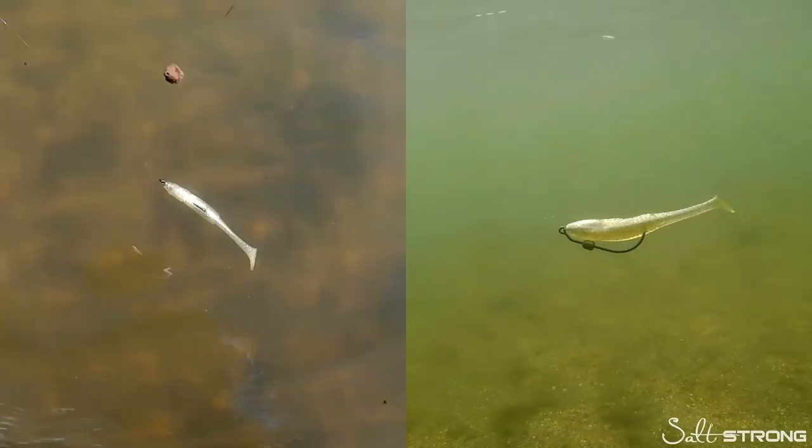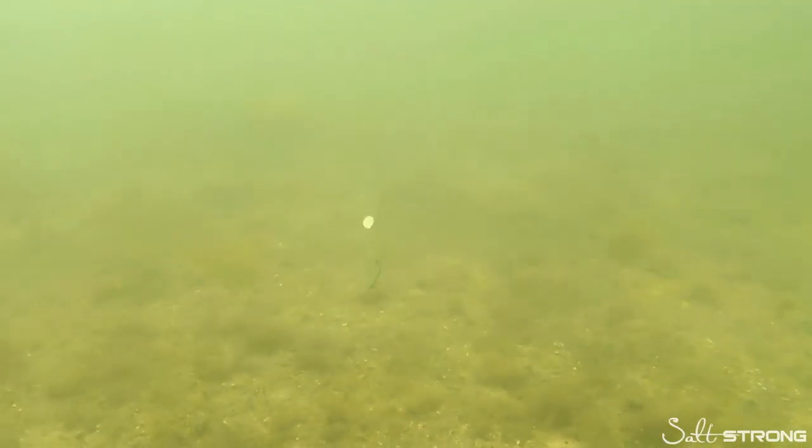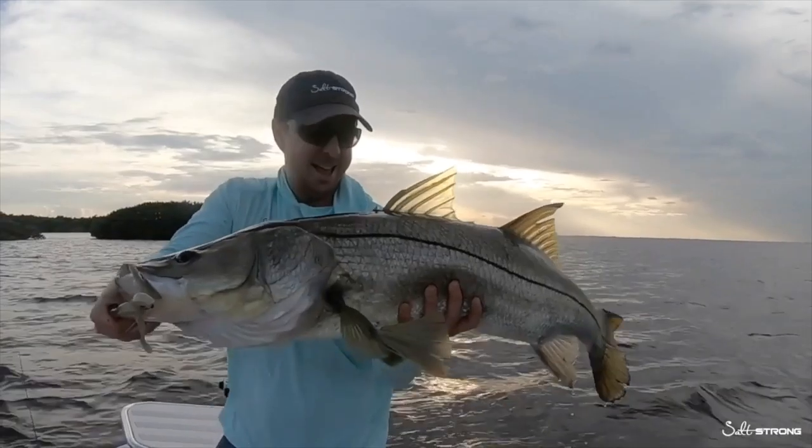Hey, it's Joe Simons, one of the co-founders here at Salt Strong. Have you claimed your free pack of these irresistible Slam Shady paddle tail lures? We designed this lure with over 12,000 serious inshore anglers including many full-time guides, to help you catch more redfish, speckled trout, snook, flounder, and more inshore saltwater slams. If you want a free pack to try out yourself, click down below — one free pack per angler while supplies last.